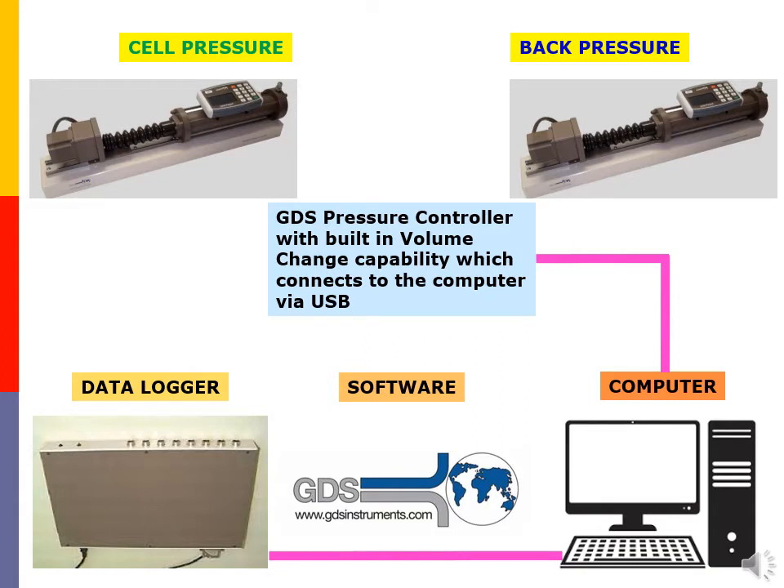For CU and CD testing, we need two pressure controllers: one for the cell pressure and the other one for the back pressure. The pressure controllers have a built-in volume change unit capability and can work in standalone mode, but usually all of them will be hooked up to the computer via USB. Lastly, we need the data logger for data acquisition together with the GDS triaxial software.